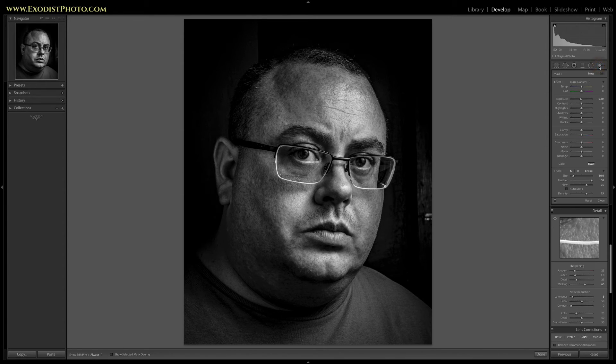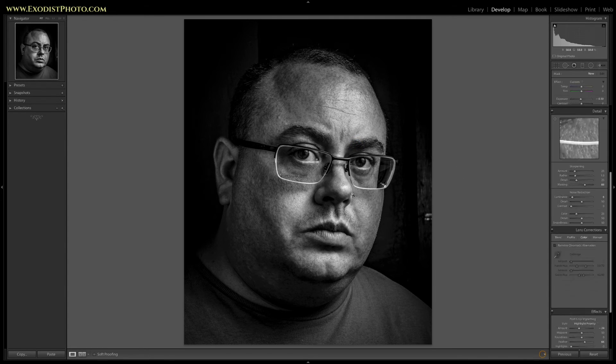A little spot healing brush can go a long way. Now let's get a regular brush tool out and accent some of the highlights in the face. I'm going to do a little burning and bump up the clarity a bit. I'll leave my flow and density on 75 each, feather about 100, and adjust the size as I go. I just want to darken the brows a little bit to help accentuate the eyes.